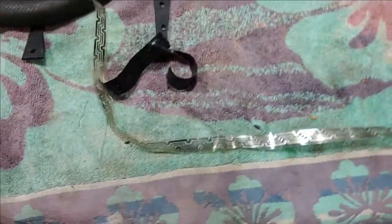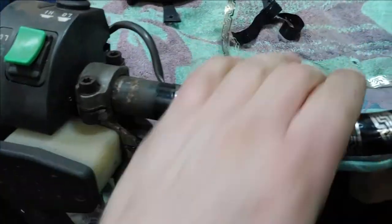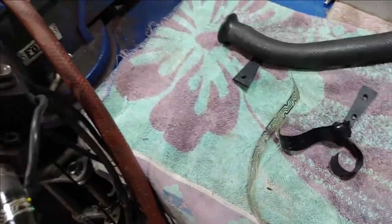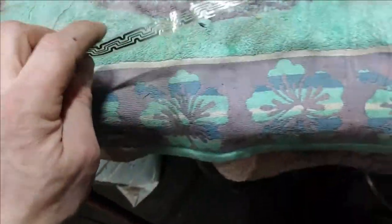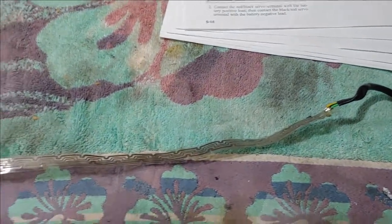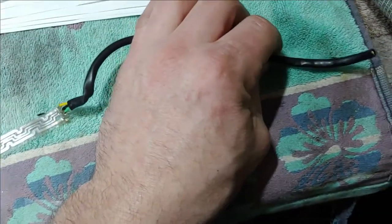All right guys, so I tore into the reason why the hand warmer wasn't working on the left-hand side. What I did is I went back to the shop manual and checked out the chassis electrical troubleshooting guide and got the ohm readings for the heating elements. And sure enough, when I tested it - which is what I should have done before I even attached that other plug - I should have tested to see if it even worked.